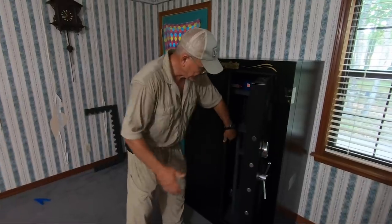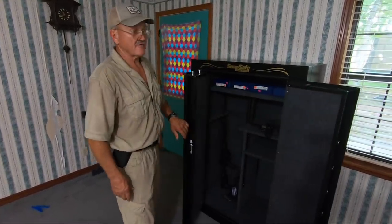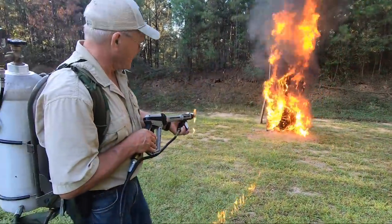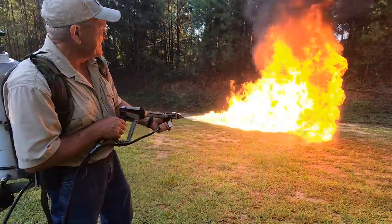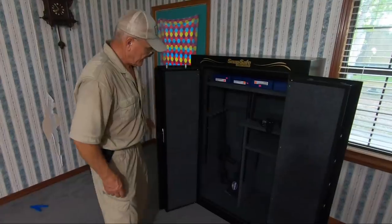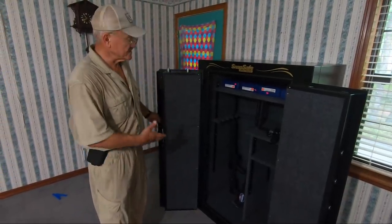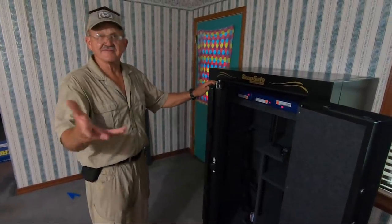It's got a spectacular fire rating — 2300 degrees for an hour. It has more than just sheetrock; it has like a ceramic wall or some kind of high-tech insulation in it. So there you have it guys — Snap Safe, get some.